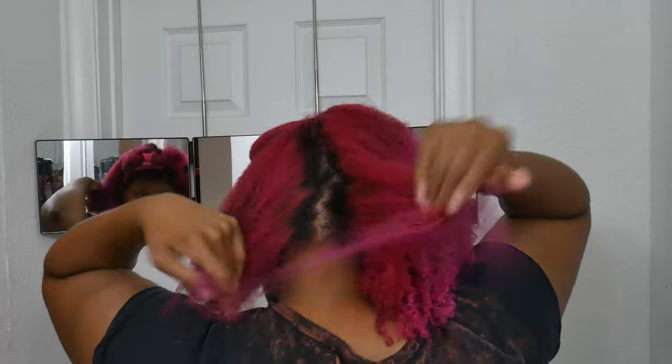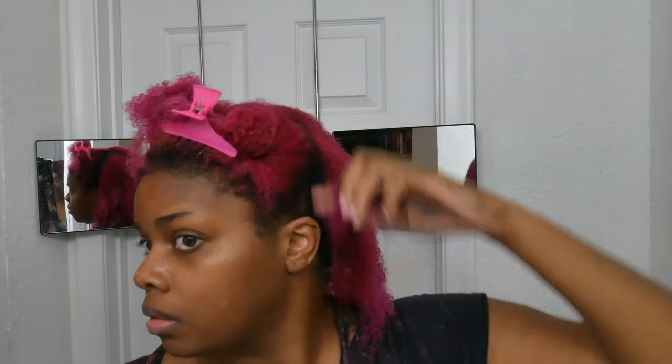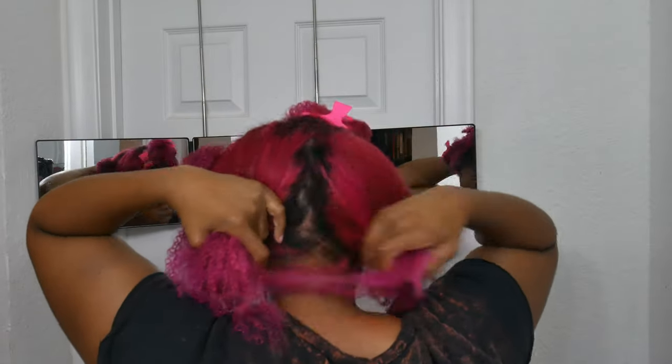The next thing I'm doing is sectioning my hair in the back. I just wanted to make sure you saw there were three sections — one in the middle and then those two side pieces.